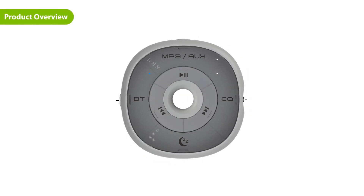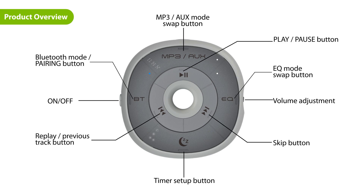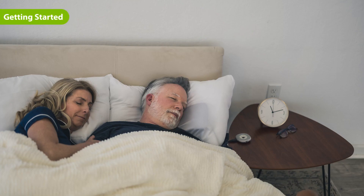Introducing the Avantree Slumber. We recommend using the slumber by inserting it into your pillow cover. Make sure the speakers are facing upwards.